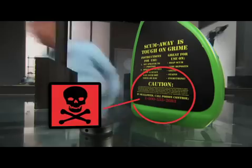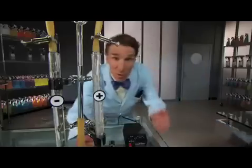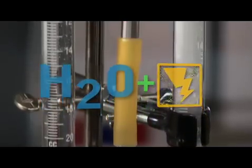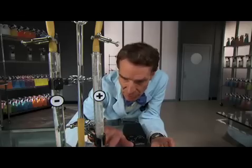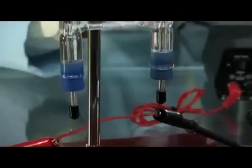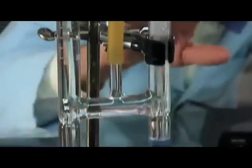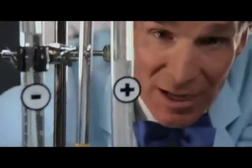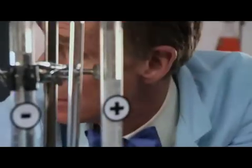Take a look at this. We're running electricity through ordinary tap water. Down at these electrodes, ions of water molecules, hydrogen and oxygen bubbles are forming. And these ions can react with dirt particles. Because let's not forget — dirt particles have ions too!